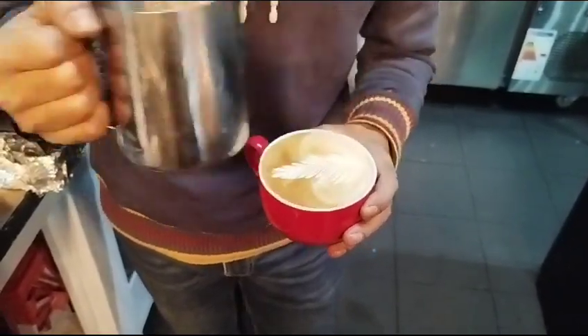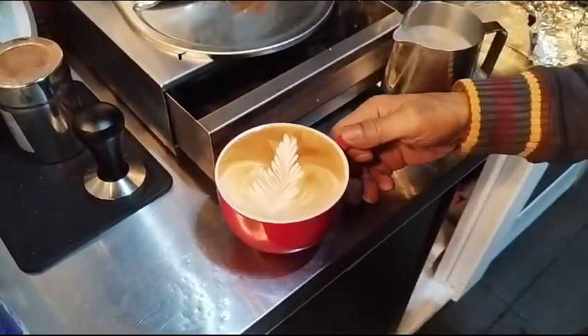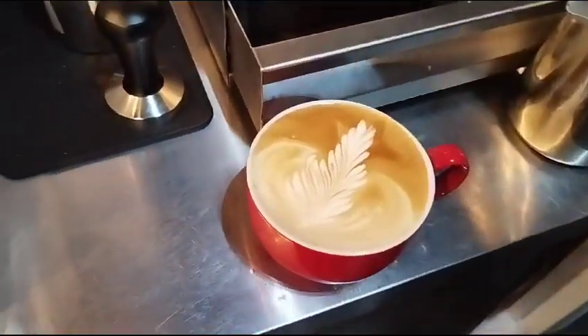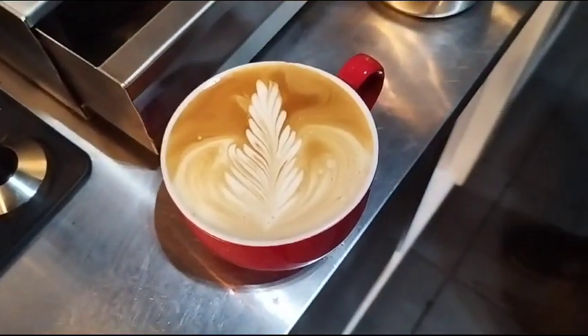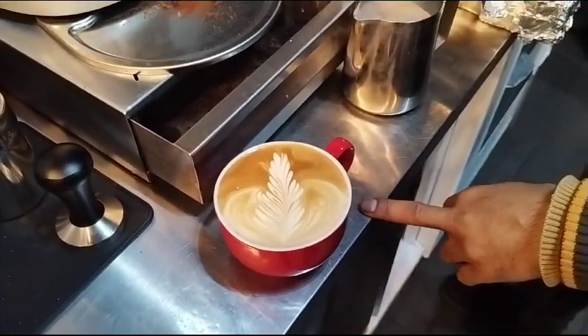Give it just a little tap and check the latte. You have to make sure there are no bubbles on the coffee — if there are any bubbles, it means you didn't make the milk properly.